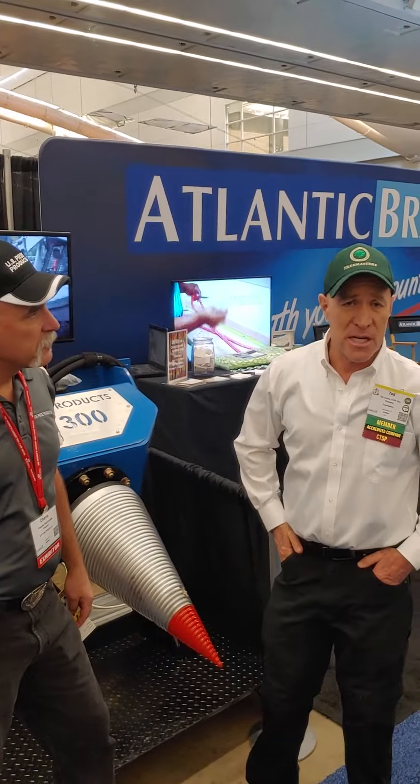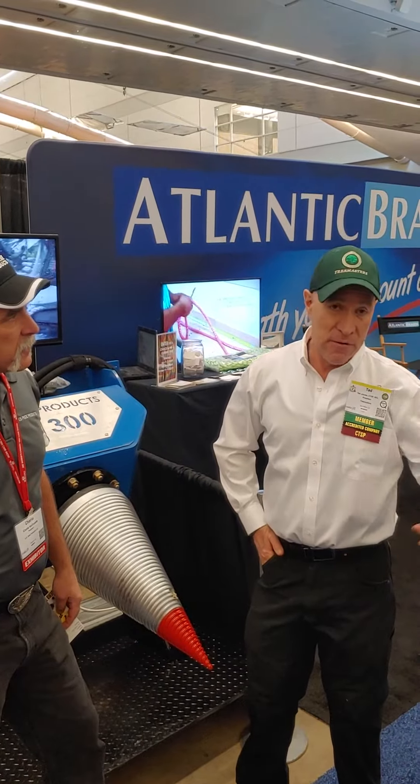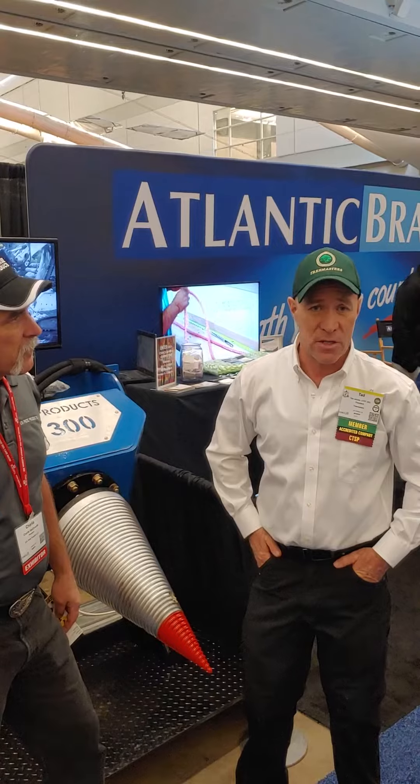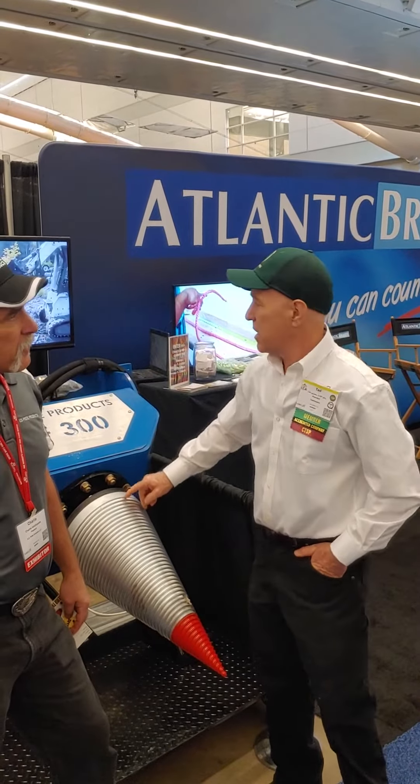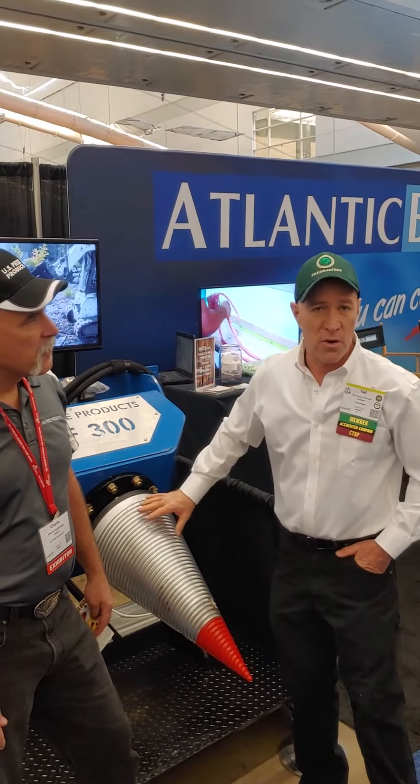Getting rid of chips is easy — it's free in our area if you have the right locations. But getting rid of wood is very expensive. So what we do is put this into large logs and break it down into quarters, which we can then put through our 20-inch premier chipper.